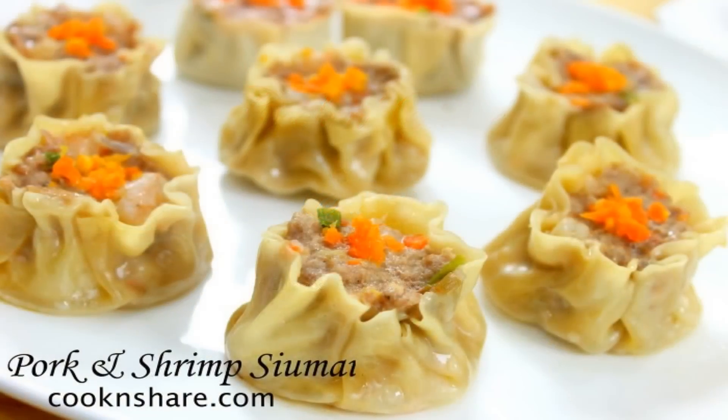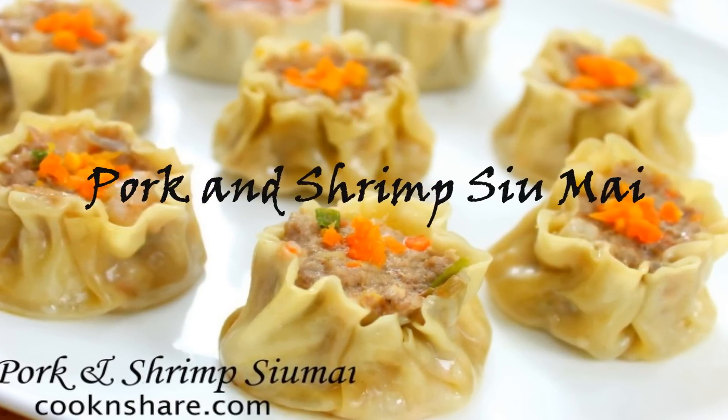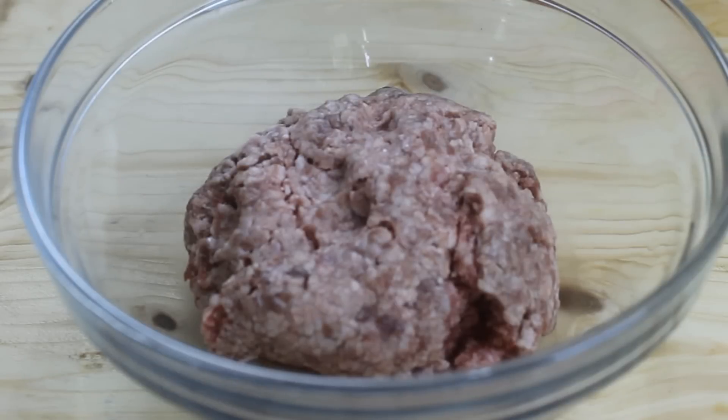Hey guys, Dave from Cook and Share here, and today we're making one of my all-time favorite dim sums — shumai. It's simple, easy, but nevertheless delicious. You're gonna love it, so let's get started.